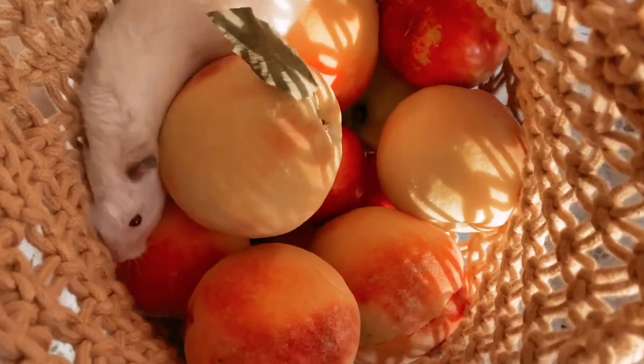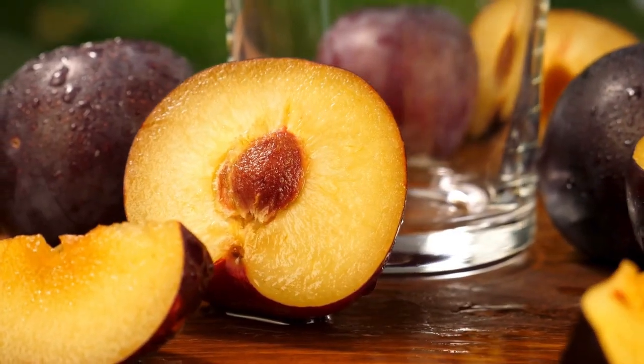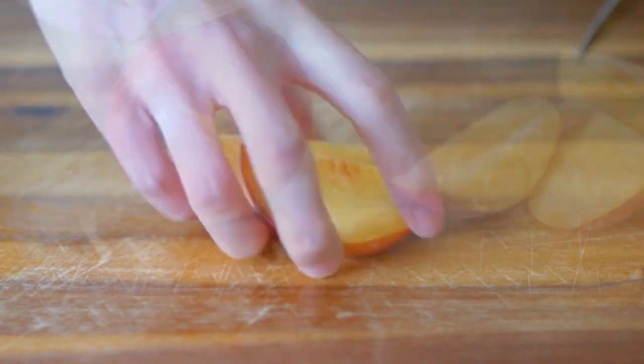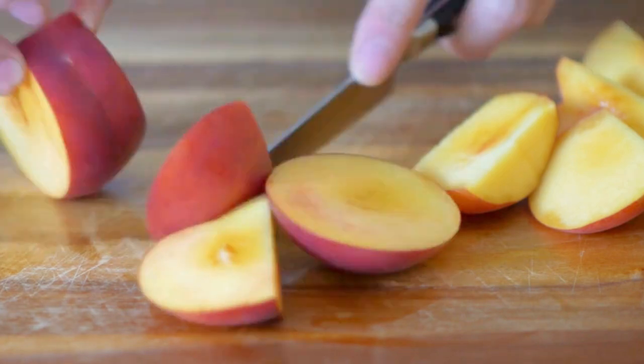Peach and plum. Hold the peach steady on a cutting board. Slice it all the way around following the natural seam. Twist the two halves in opposite directions to separate. Use your knife to remove the pit. Now you can slice, dice, or cube your peach.